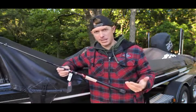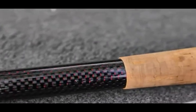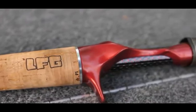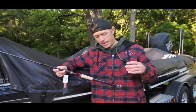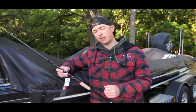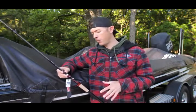Another thing everyone notices about the Big Sexy line is the fatter handle in the back. That right there is basically an extension of the rod blank itself instead of having cork and split grip. You've got this instead, and then it's foam on the end. It's a good balance — this rod is very balanced. That's one of the key things I always look for in a very good rod.